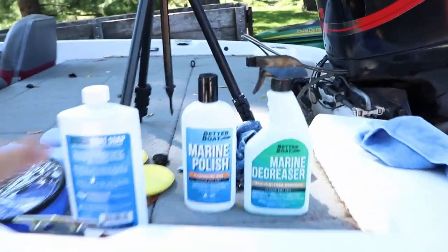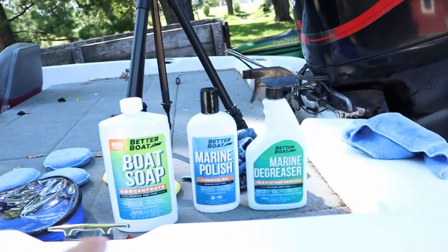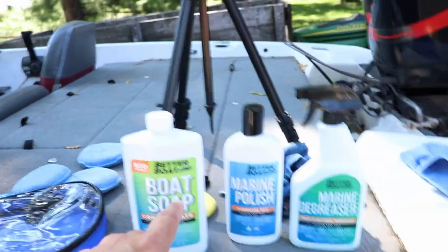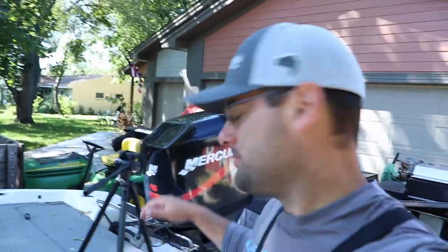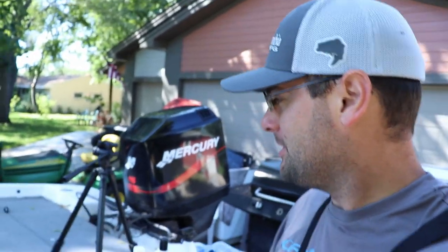Huge thank you to Better Boat for sending me this stuff and keeping my boat nice and shiny for this 30-day challenge. I'll probably have to reapply some of it after the series, but the marine degreaser worked like a charm. I highly recommend using a little more of the marine polish on smaller sections to help it haze up properly. I'll link this stuff in the video description. If you're interested in how to fully wet sand and wax the boat, I did another video — check it out. Look forward to posting these 30-day challenge videos throughout September — appreciate you watching, see ya!